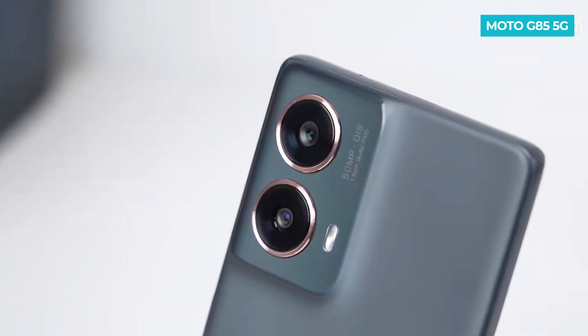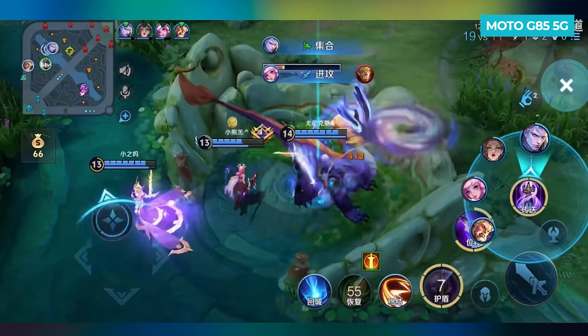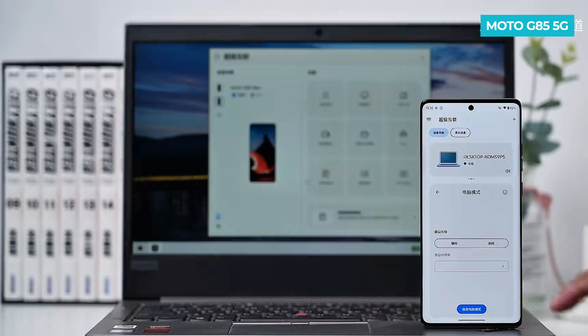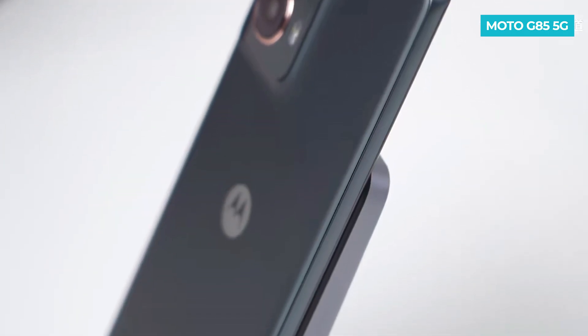The Motorola G85 5G has recently been launched and is a mid-segment phone. It features a fast refresh rate P-OLED display, a mid-segment 5G processor, a lightweight design, new AI features, and much more. Today I will be sharing my first impressions of the Motorola G85 5G.